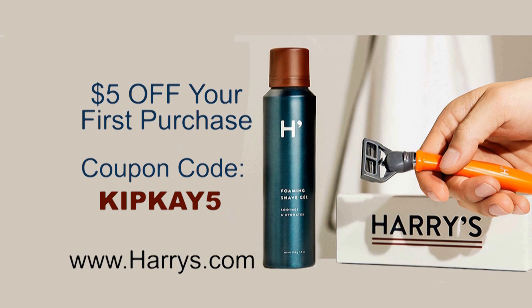That's harrys.com. I hope you enjoyed this project. Thanks for watching and we'll see you next time.